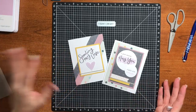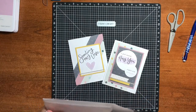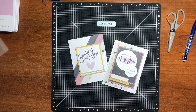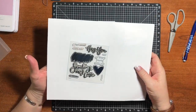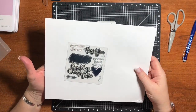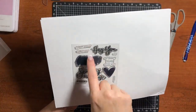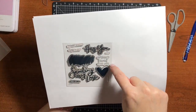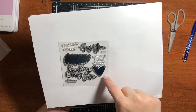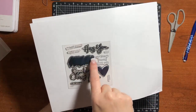You get everything in the kit that you need, including this exclusive stamp set that only comes with this particular card making kit. It just says 'I just wanna right now hug you,' 'my heart hurts with you,' a heart, some arrows, some dots, and it says 'sending my love.' And then this is beautiful.